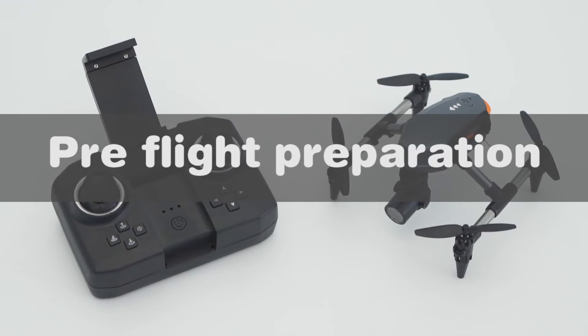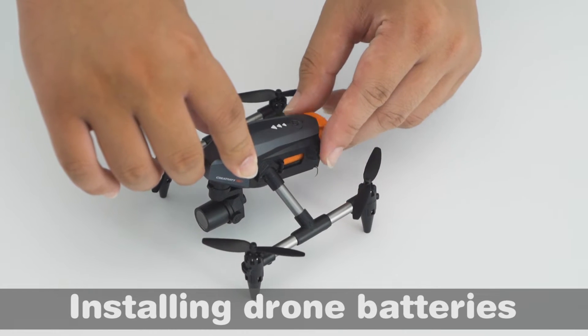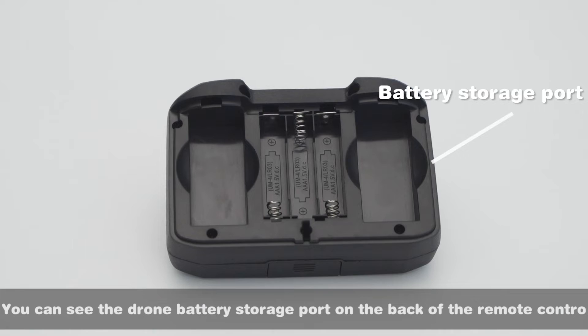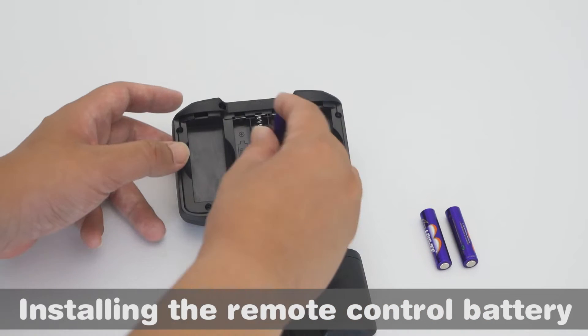Pre-flight preparation: installing drone batteries. Unscrew the back cover of the remote control. On the back of the remote control, you can see the drone battery storage compartment, which can store two batteries. Install the remote control battery.